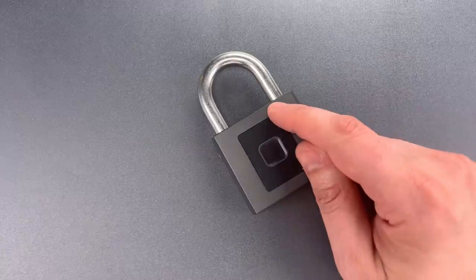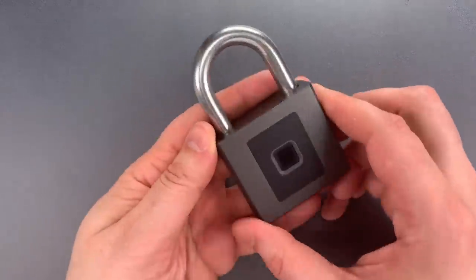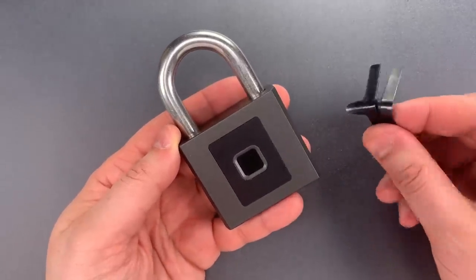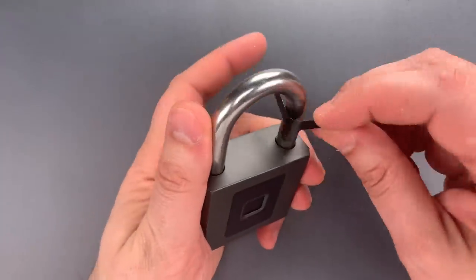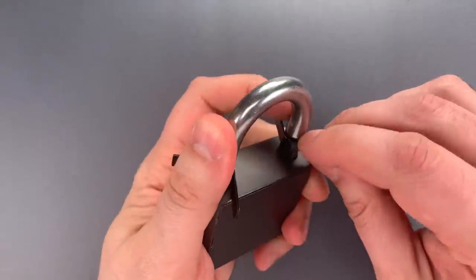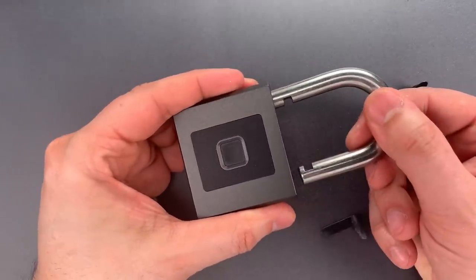Another issue is the use of spring-loaded locking lugs to hold the shackle closed. That opens up a variety of potential vulnerabilities, including the use of padlock shims. You slip them in between the shackle and the lock body in such a way that they push aside the spring-loaded locking lugs. Then all you need to do is pull the shackle open.